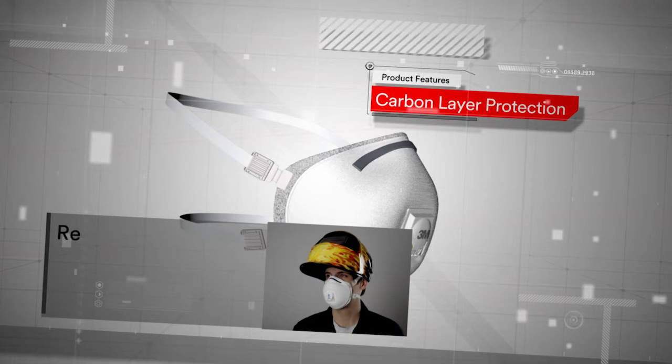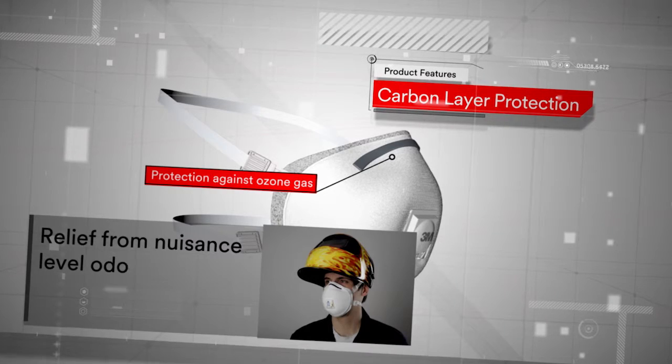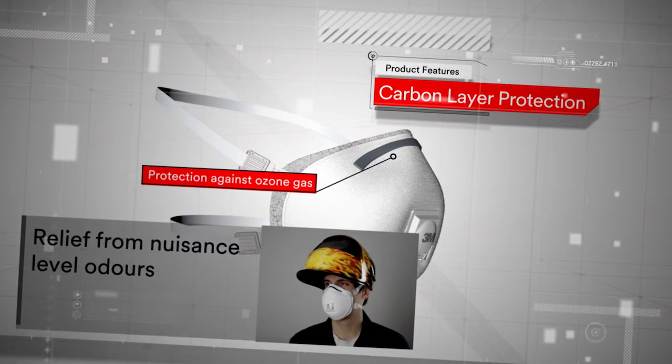Our 3M welding fume respirators have also been developed with a carbon layer that provides protection against ozone gas, as well as relief from nuisance level odours.